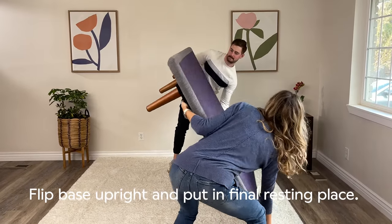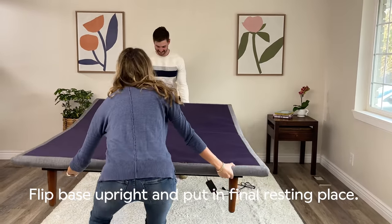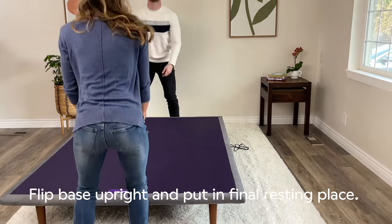Let's carefully flip the base over. For your safety, both people should work together, gripping the base itself to flip. Do not hold the legs, only while moving.